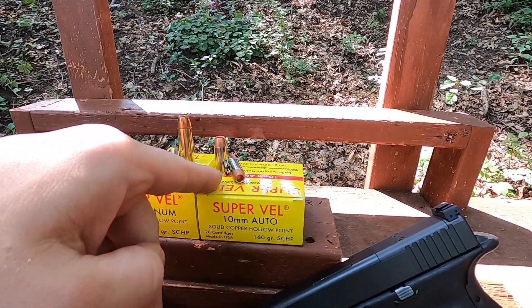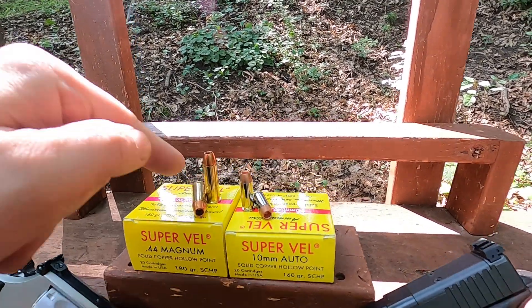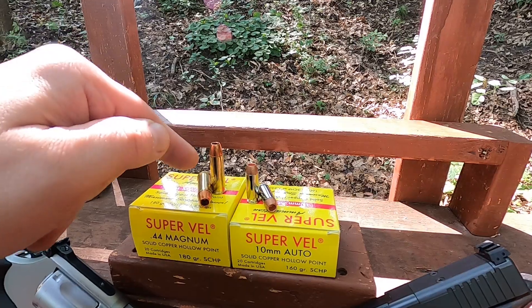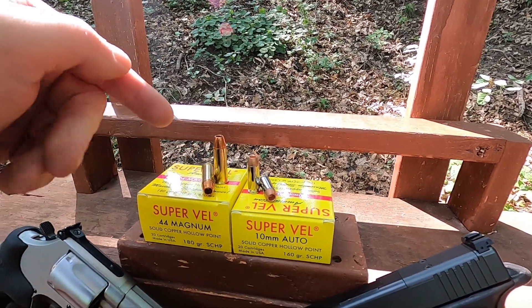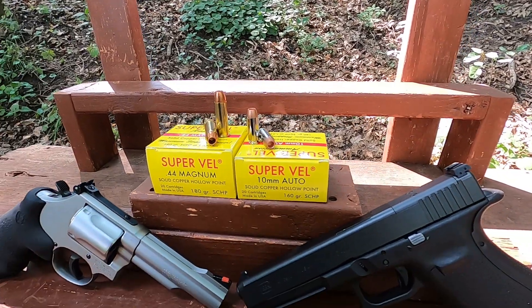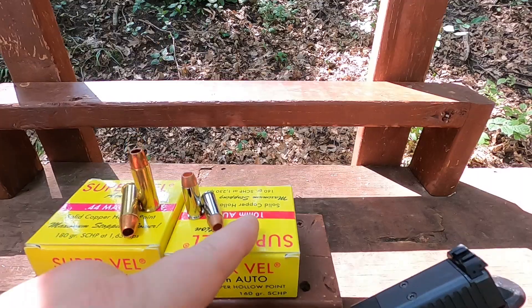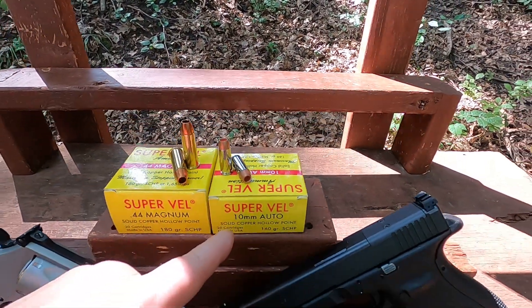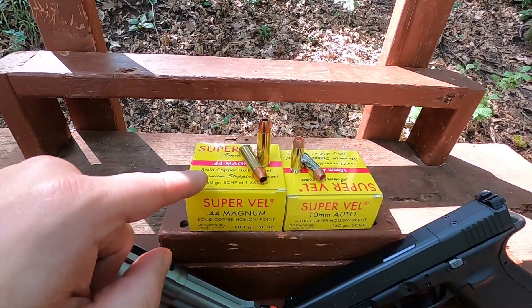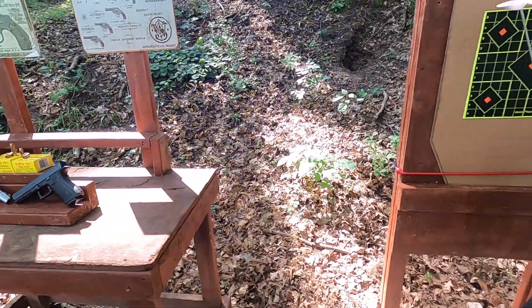Interesting thing here is this 10 millimeter has a nickel-plated case and the 44 does not. Typically when I see companies do that, it means they've loaded to pretty high pressure — they know a brass case plated with nickel would probably crack, so that's something interesting right off the bat. The box says 1250 feet per second on the 10 millimeter and 1650 on the 44 Magnum.